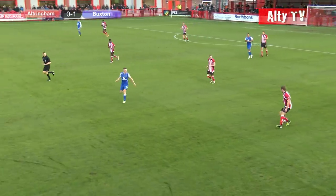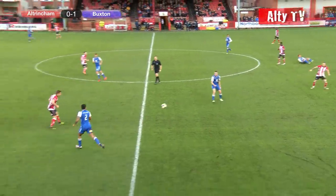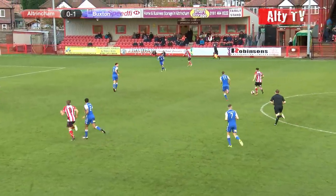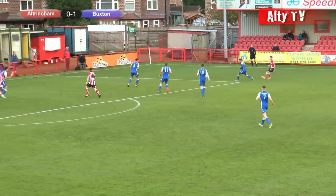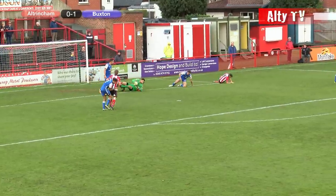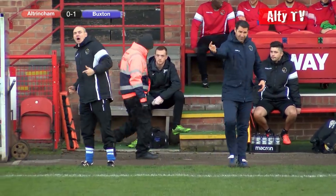Hancock bringing it forward, still deep inside the Altrincham half. Not a great ball by Hancock to Harrop, but Harrop gets away from Abbott with a good pass back to Hancock. Hancock to Poole, Poole breaking forward down the right-hand side for Johnston, who is now halfway inside the Buxton half. Johnston takes on McWilliams, cross comes in, and Hume tries again — it came off Greg Young, possibly Miller, and was saved by Buxton's keeper who almost fumbled it.